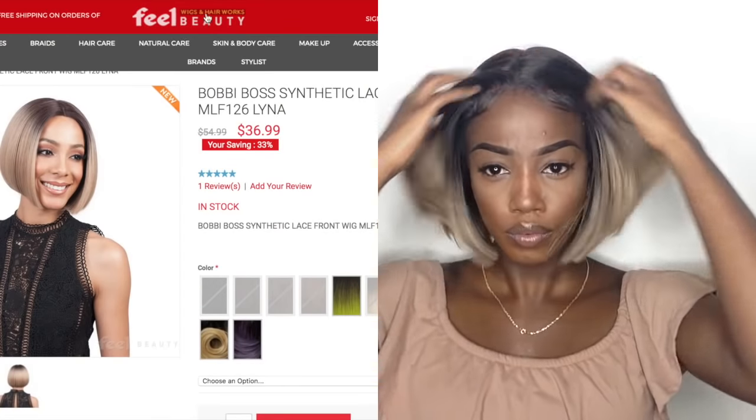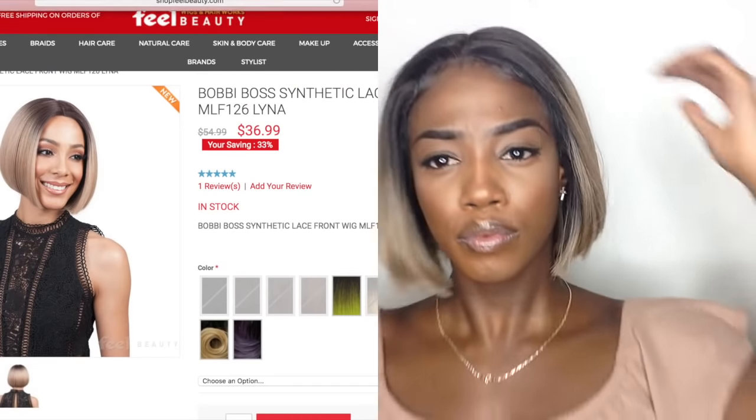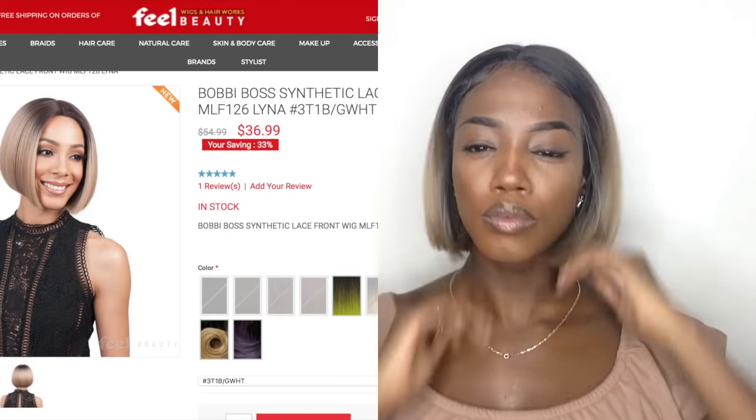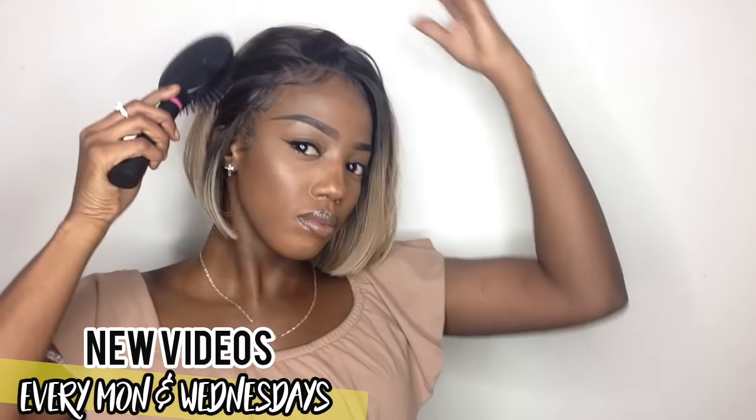Now that we're practically done slaying this wig, I just want to give you guys a little rundown on how much it retails for. I did purchase this from shopfillbeauty.com and I'll go ahead and link all direct links down below. This retails at $36.99 — super affordable, super cheap. Now for my girls that are worried about the color, they do have regular safe colors: the 1Bs, the browns, the jet black — so you guys can definitely check it out.